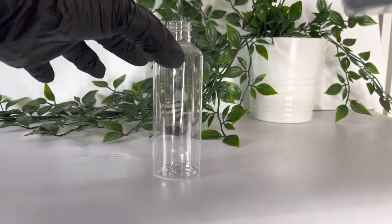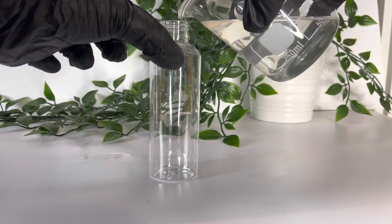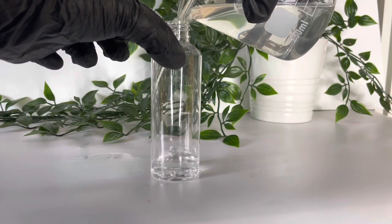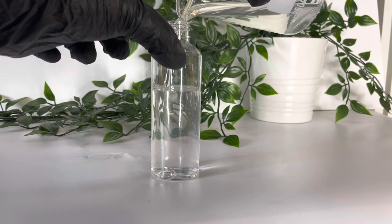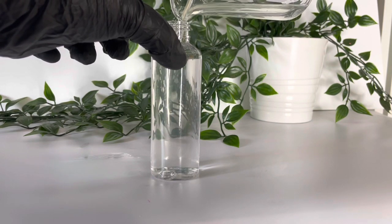Now I'm going to pour it into my bottle and it's pretty much ready to use. It's still a tiny bit cloudy, but this will clear up by the next day.